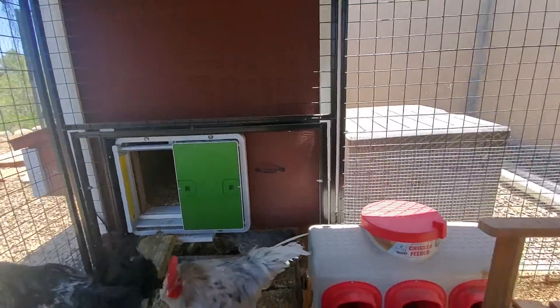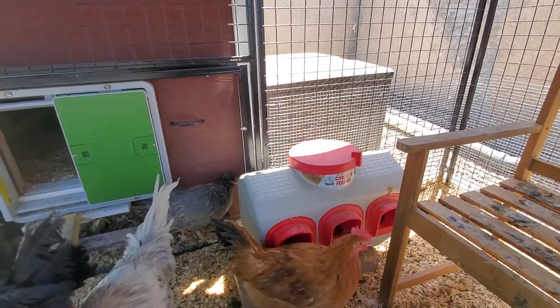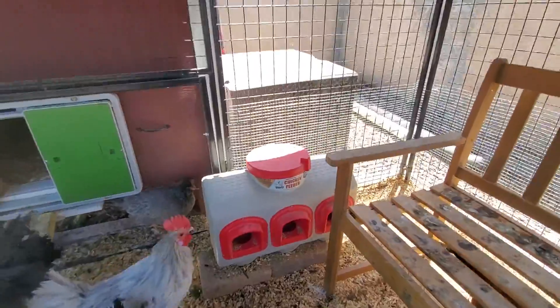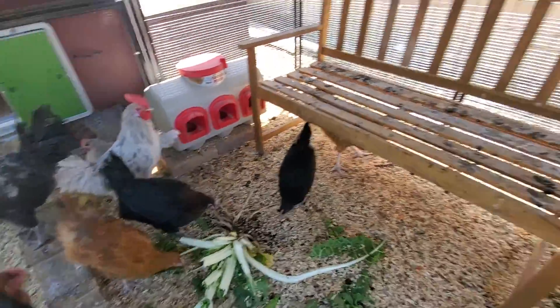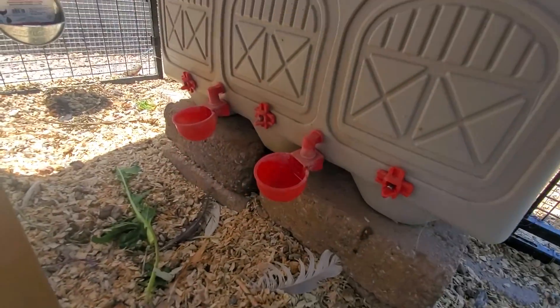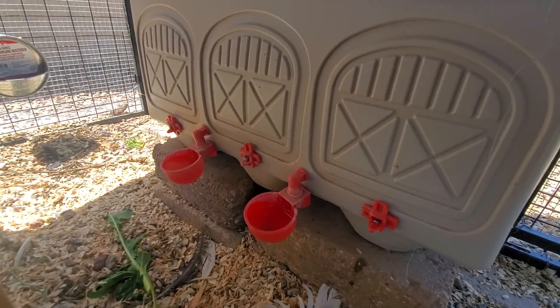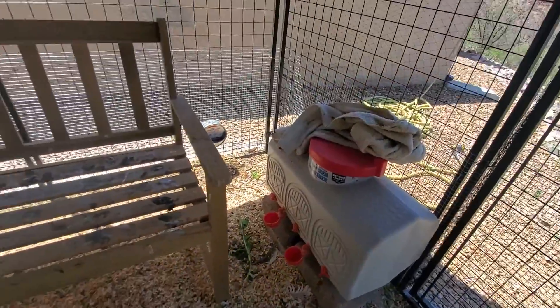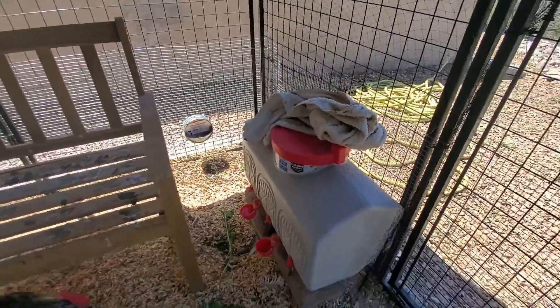That's been all very good. The feeder they sell has been excellent. You can fit a 40-pound bag of food right in there. The waterer has been good too. We did add a couple of the cups as well as the little spigots that came with it, and I think that helps because certain birds seem to want to use those versus the other type.